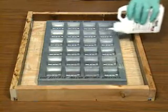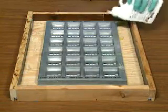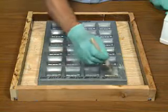Begin by applying DEVCON liquid release agent to the mold, using a brush to work the release agent into the corners.